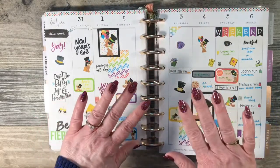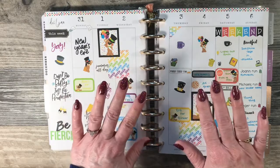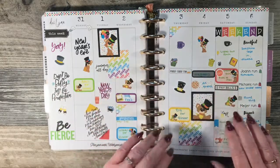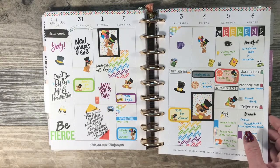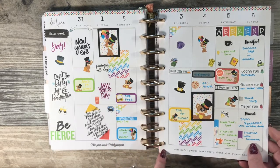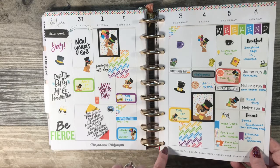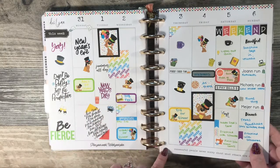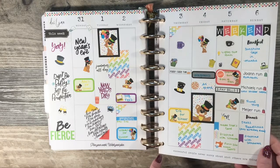If you're wondering what nail strips I have on, these are Black Cherry Bon Bon — they were a Hostess exclusive in December, but we have lots of other glittery nail strips available. I will post my website link in the description box so you can check it out. If you aren't familiar with Color Street, you can also email me through the website if you have any questions.